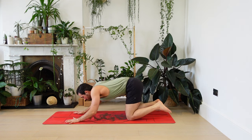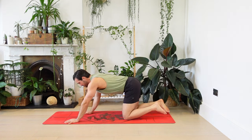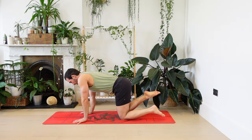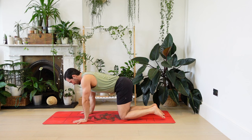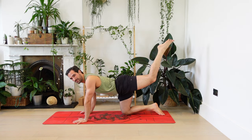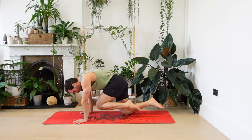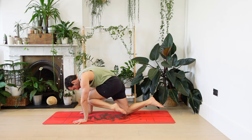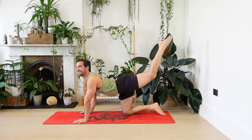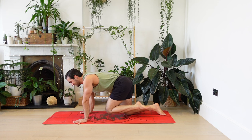Come up to all fours. Hands below shoulders, knees below hips. Allow the right foot to rest somewhere behind you that feels okay. Left leg comes up and back — a little bit of abdominal work here. Knee towards the chest, scoop and push through the hands. Two more times: inhale, leg back, lift the chest, maybe a back bend. Exhale, knee coming in.